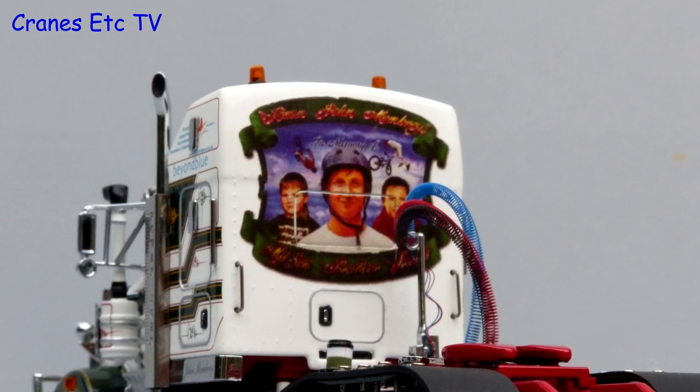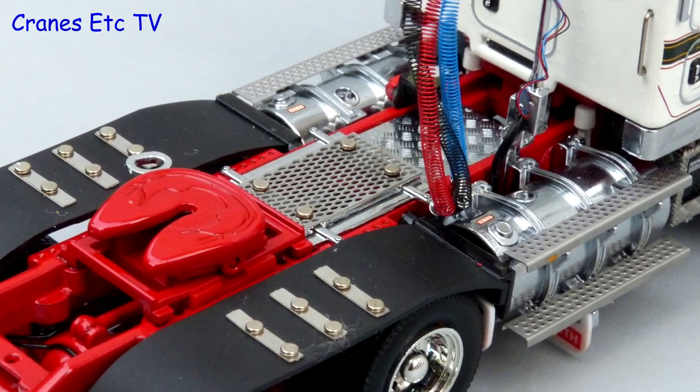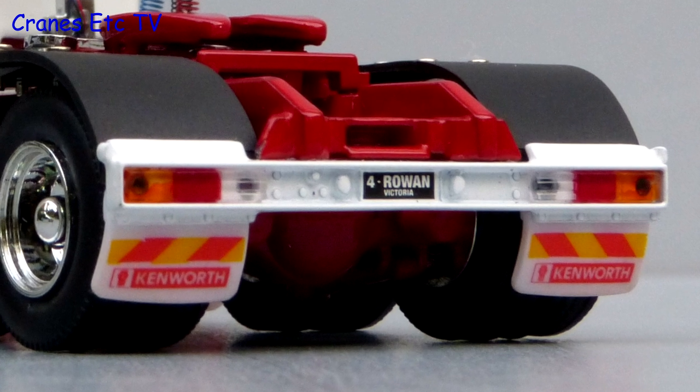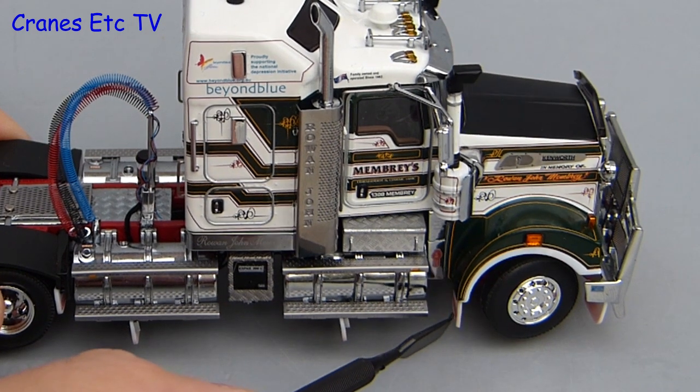Behind the cab the artwork on the rear truck has been replicated. The fuel tanks and wheel arches look convincing, and at the rear there is a number plate, mud flaps, and nice looking lights. One nice detail on both models is that the mud flaps are flexible.